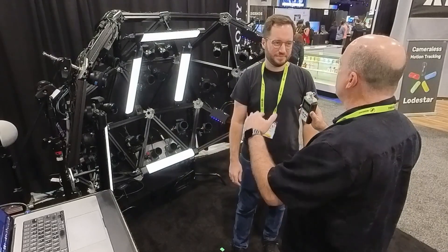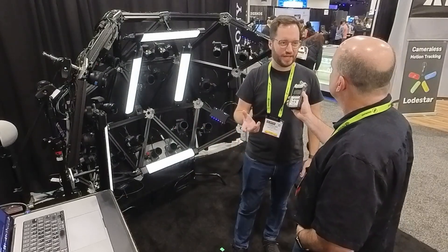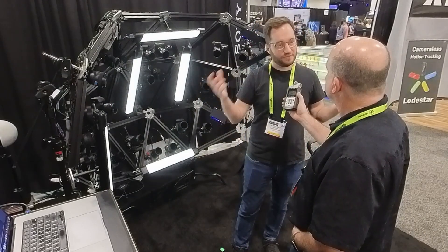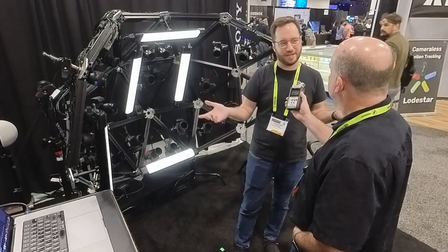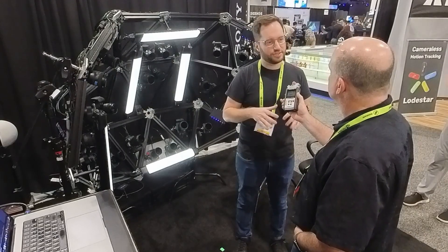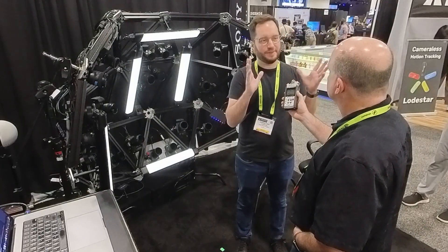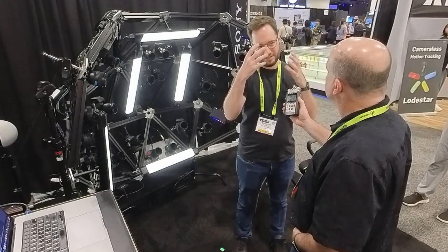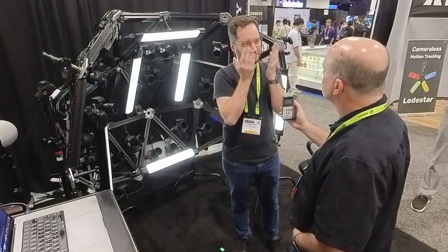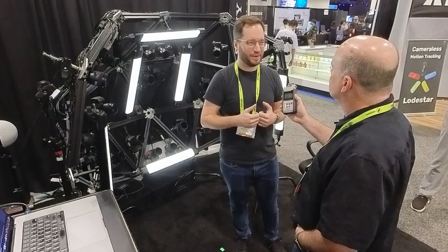22 cameras is not the upper limit — typical 3D scanning rigs today have many more, often 50 to 100 cameras, with some rigs going to 150 or 200. That said, 3D reconstruction can be done with just two cameras; more cameras just improve coverage. This demo captures ear to ear on the face but not the back of the head — if you wanted full head coverage with photogrammetry, you'd need to add more cameras.